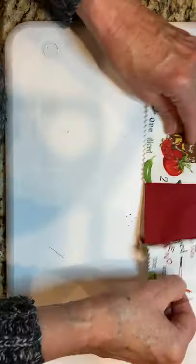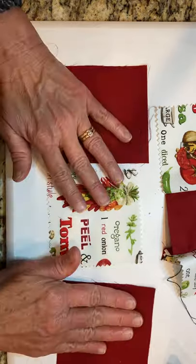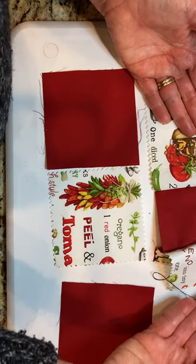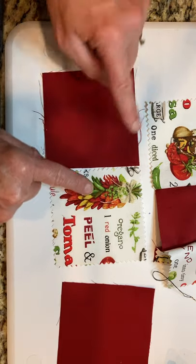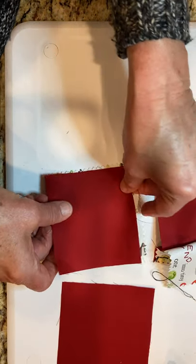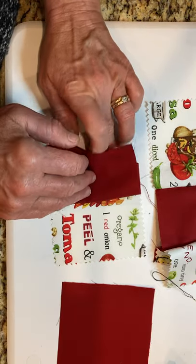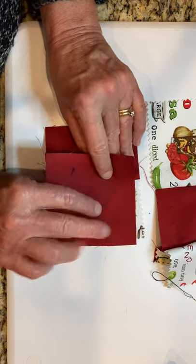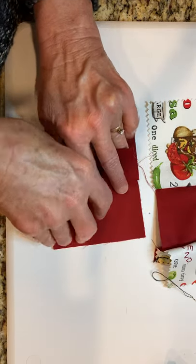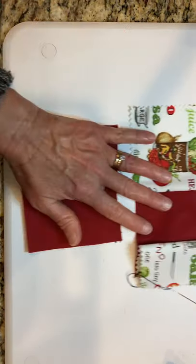After you finish this seam, you'll work on the middle row. Remember the middle row is opposite — you have the patterned squares on the outside of row one and the solid on the outside of row two. When you join them: take the one with four, lay it on top, pin, mark the line, stitch, open it out, then lay the third piece on very straight, pin, stitch, and row two is joined. Do the same thing with row three.